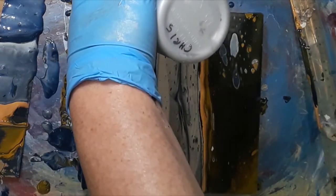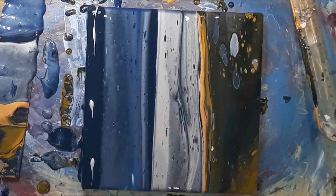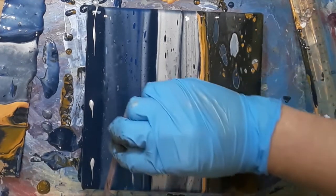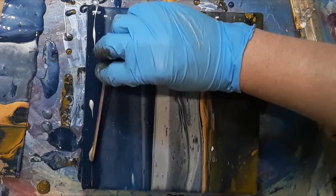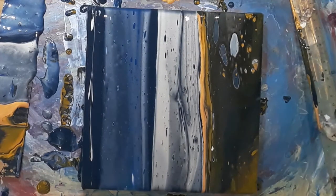Where I had added the Payne's Grey at the top I thought it just looked a bit solid, so I just ran a bit of silver through it and also pulled my wooden stirrer through it again just to help break up the paint to make it look slightly more interesting.